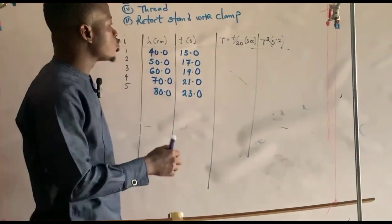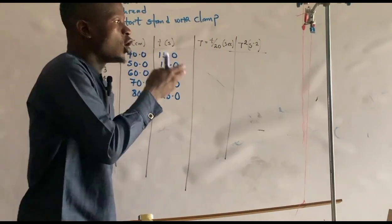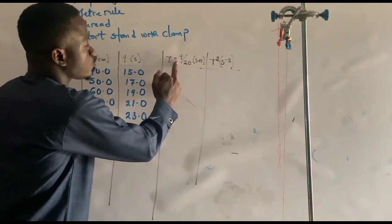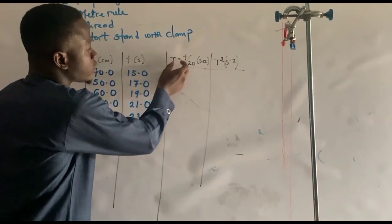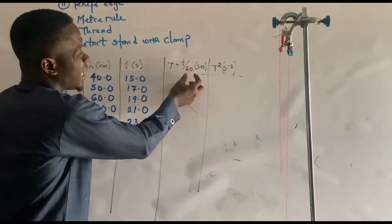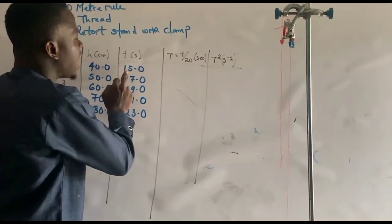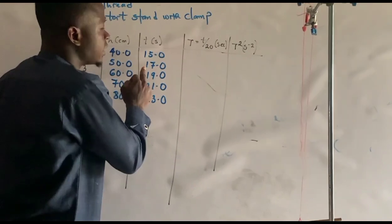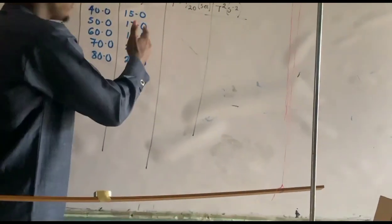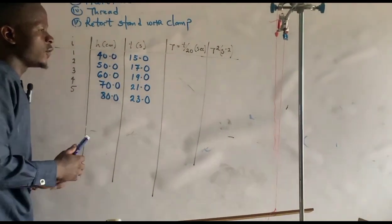The next step is to find the period of oscillation. The formula is: Period T equals time taken divided by the number of oscillations (which is 20). So we have: 15/20, 17/20, 19/20, 21/20, and 20/20 for each respective thread length.